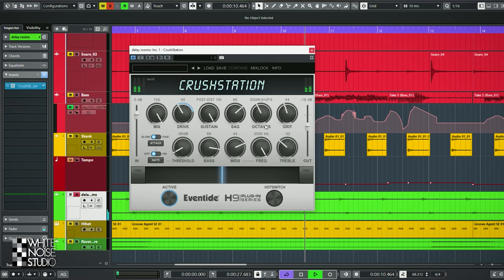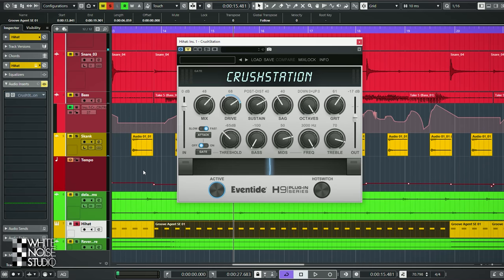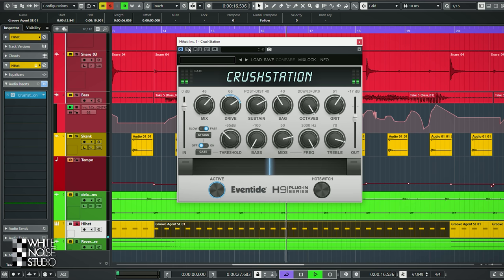With this I really used the octaves button to create a more synthesizer or pad sound. And we have an electronic hi-hat — it sounds like this clean, and with Crush Station I went for a lo-fi hi-hat sound instead of a very sharp high-pitched hi-hat.